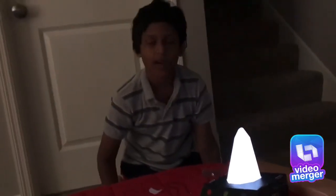Bye! Subscribe, comment, share. I like my videos. Bye bye!